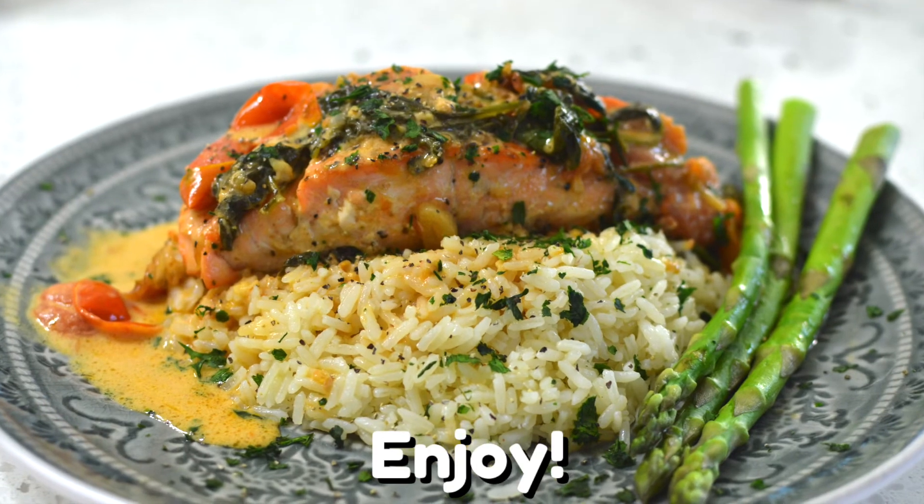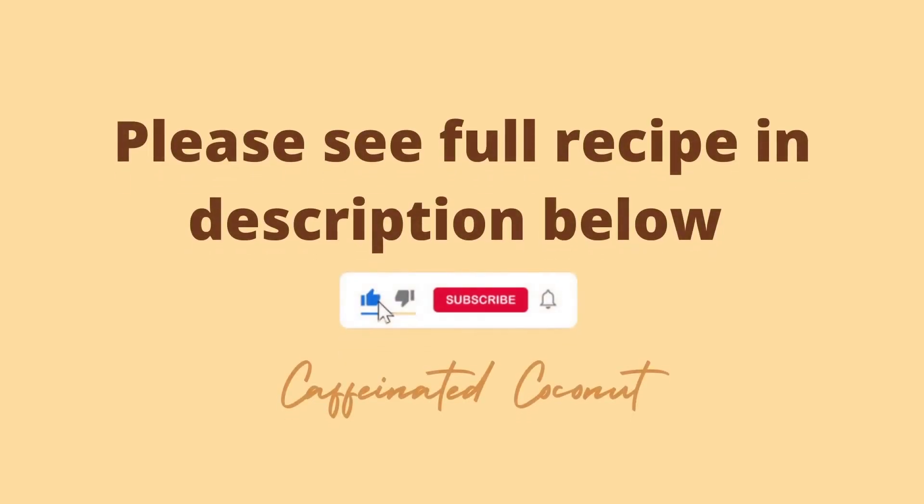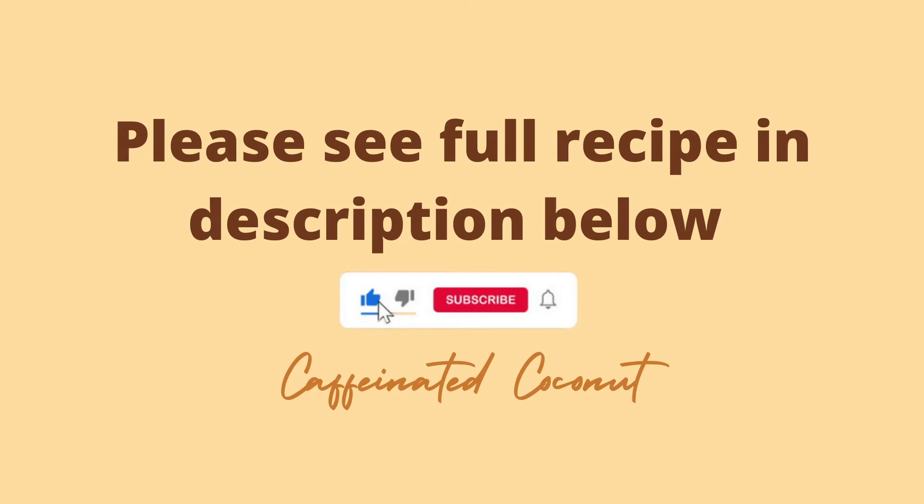Enjoy! I hope you like my creamy Tuscan salmon recipe. Let me know in the comments down below if you'd like me to make more seafood recipes. Thank you!